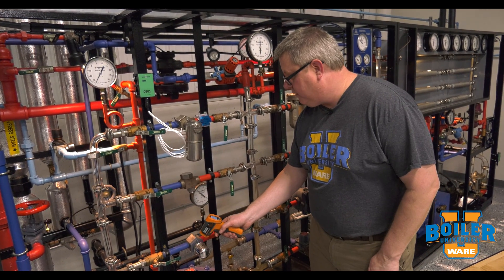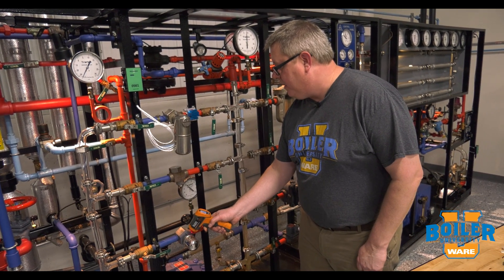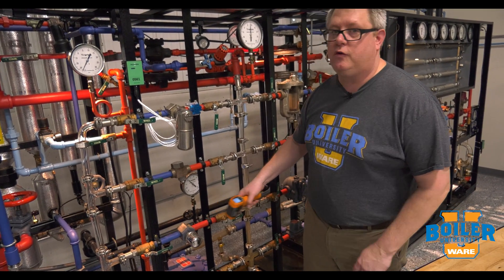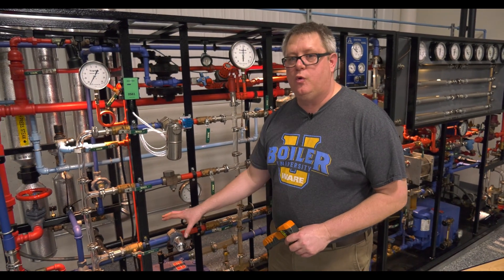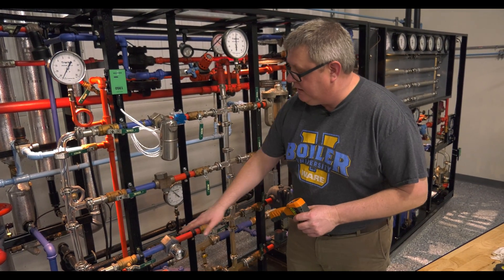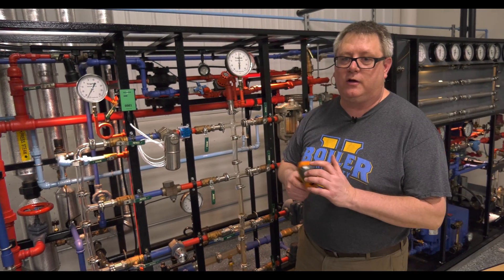I've got about 220 degrees on the body of the trap, and if I go just a few inches upstream I've got 240 degrees. So I'm getting about 20 degrees of sub-cooling in that trap, which is not backing condensate up any significant distance, but also is not allowing a great deal of flash steam to escape. So this trap is working.